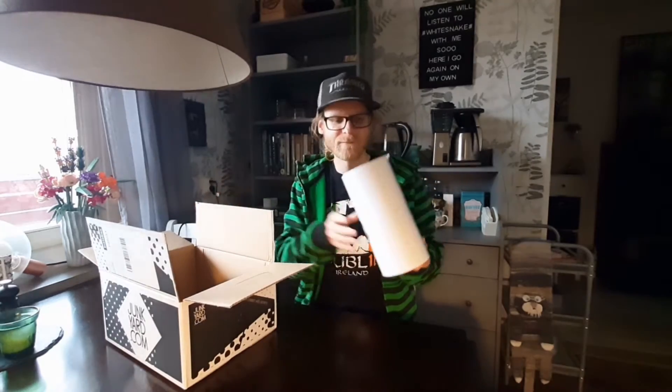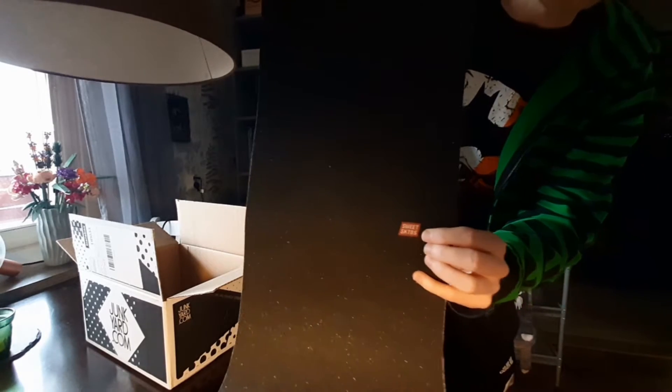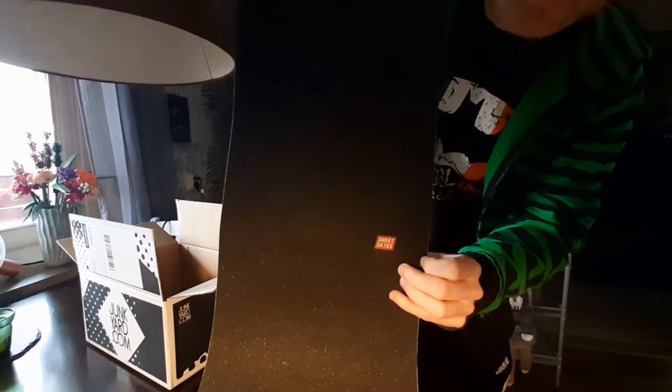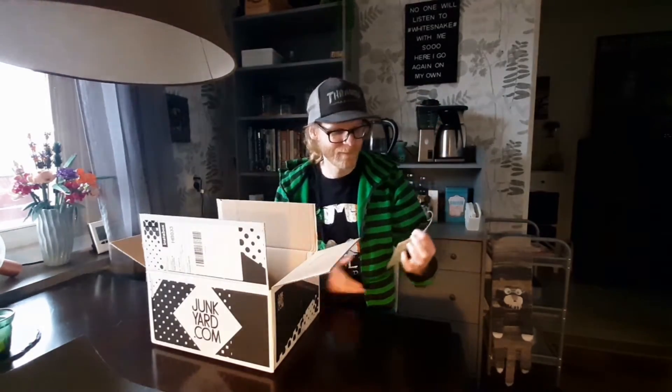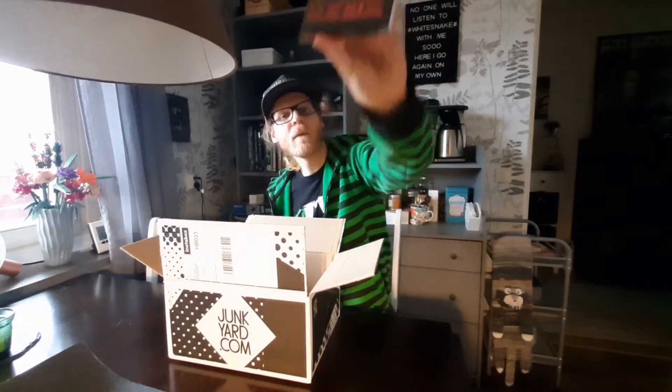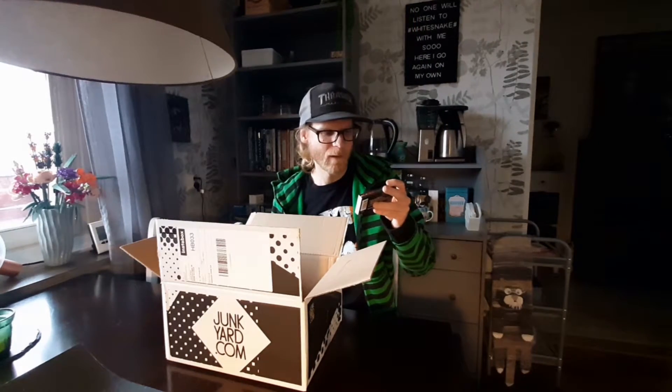First off, it's a grip tape — here we have the grip tape from Sweet Skateboards. The next one up is of course the receipt.